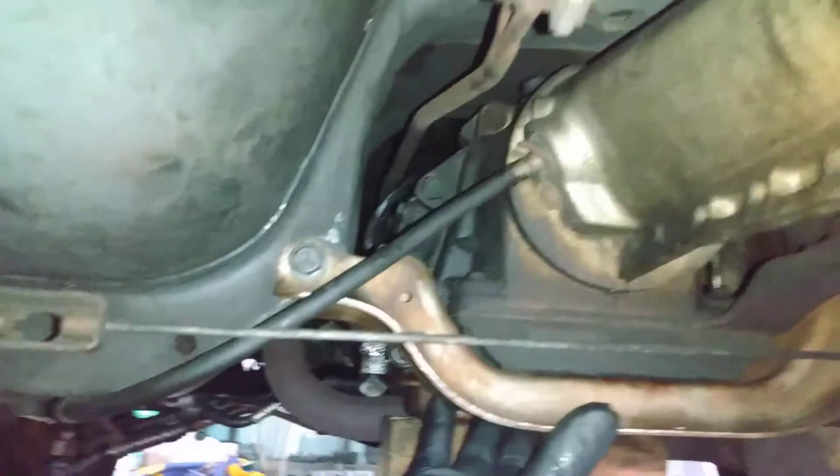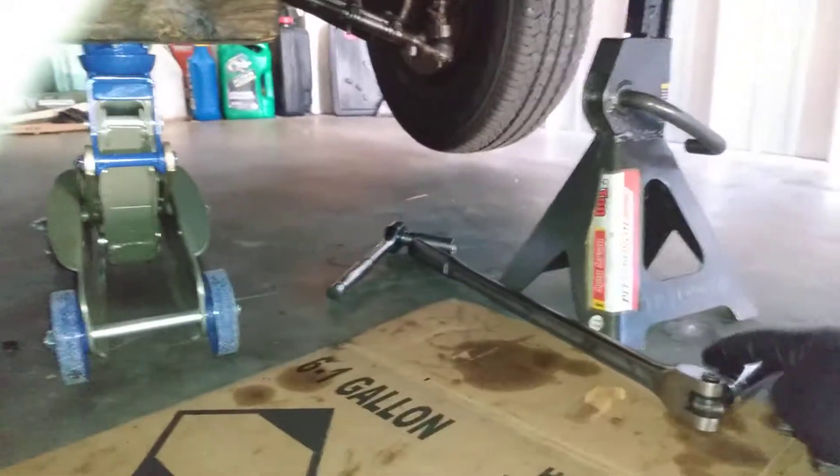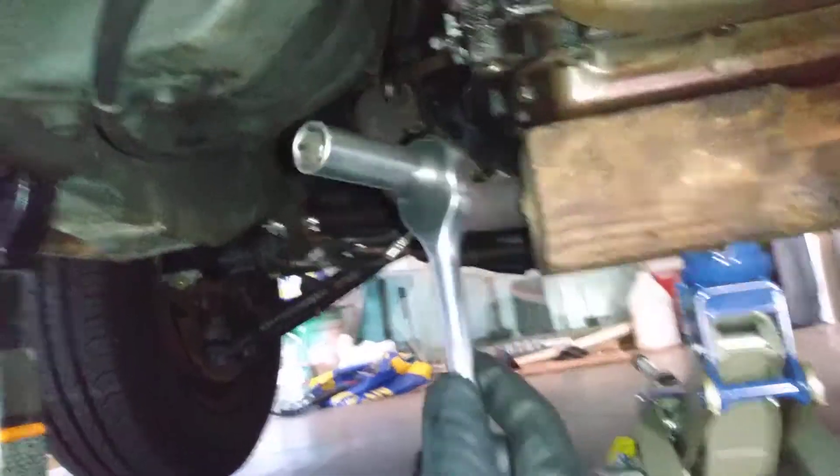From there, we've got this brace right here we need to get off — that's basically the tranny mount. I've already used my breaker bar with an 11/16 deep socket to get those initial two nuts off; they were pretty tough but not hard once I had the right tool. Then your 9/16s here, and you just unscrew them. As long as you have this thing braced up, it's really easy to get these bolts right out of here.